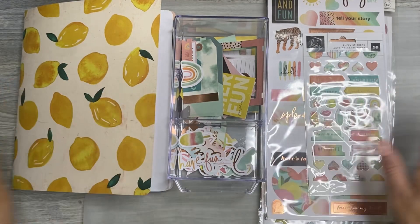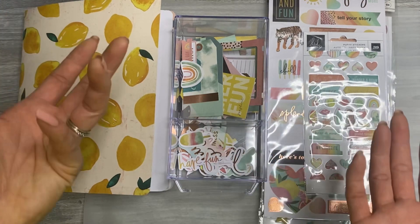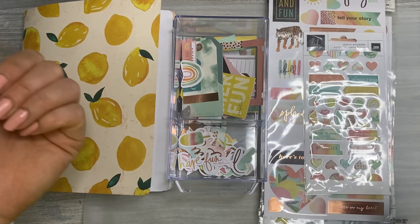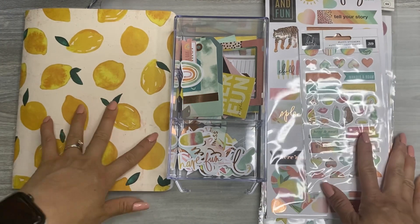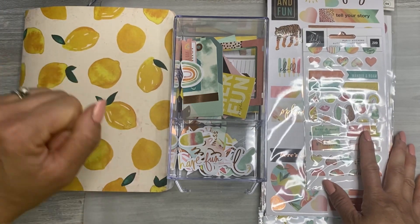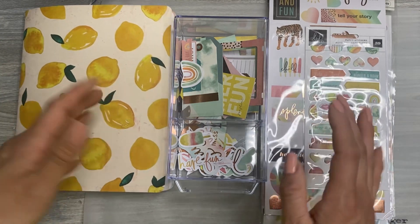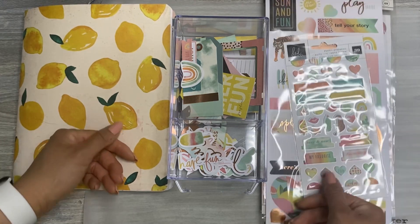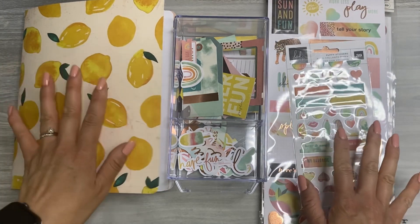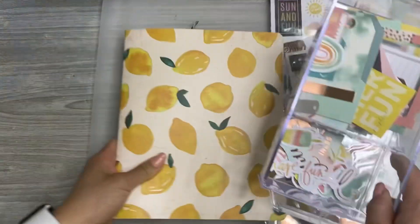Hello Chappie fam, happy Monday. I hope you're having a wonderful start to your week, and if you're not watching this on Monday, I hope you've had a wonderful week as of now. Today I'm planning in my Storyline Chapters Planner Insert and I decided that every other week I was going to do a pre-planning process video versus an actual process video, because I got a lot of feedback on my pre-planning video and a lot of people said they found it very helpful. So that's why I'm going to share it.